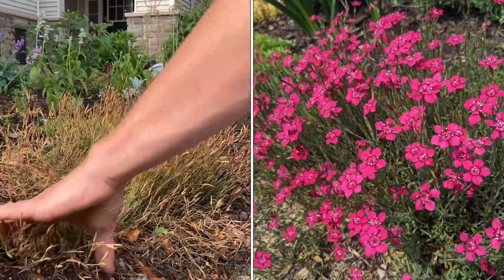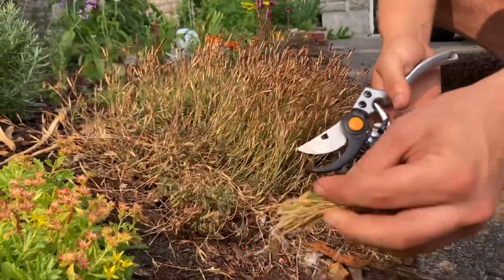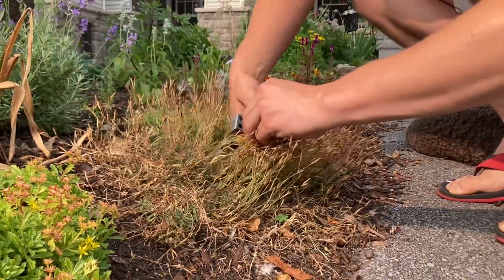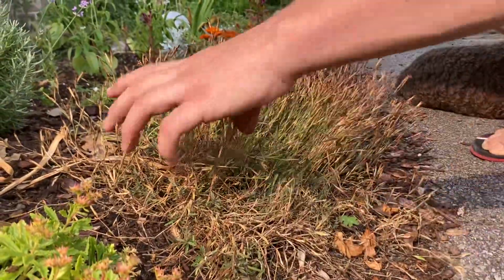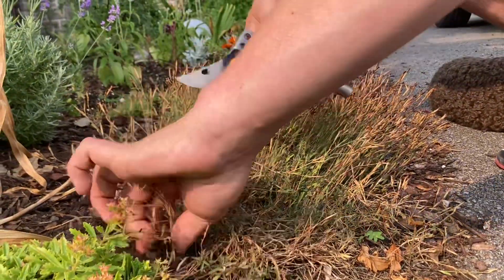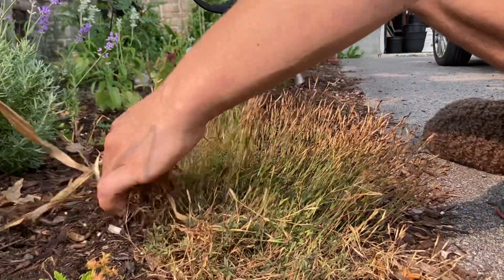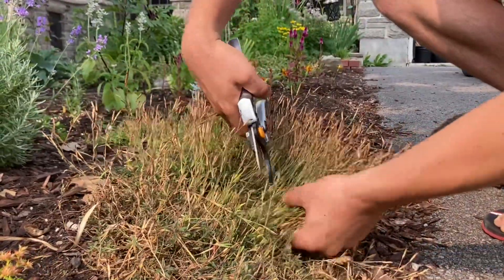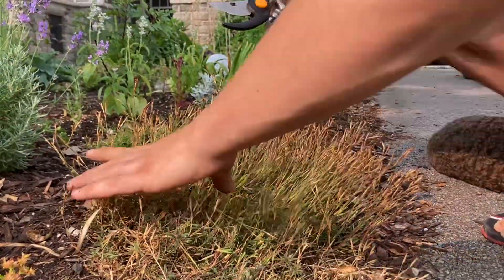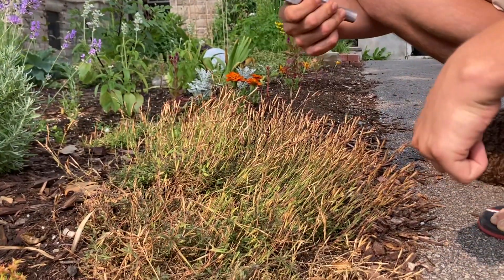Off with their heads! Number one: dianthus. This one is pretty easy to cut back — you just grab all the flower heads at once and give it a nice quick snip. I got to this pretty late; I've been pretty busy this year so some of these chores have been forgotten about. It might look like I'm taking a lot off this plant but I'm not — it will be fine. And if you do this early enough, which I don't think I did, you may even get another flush of blooms.